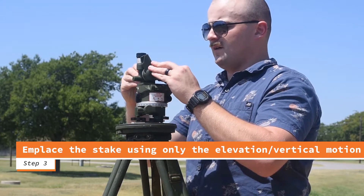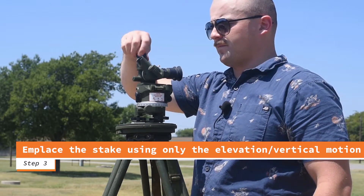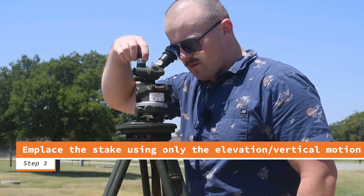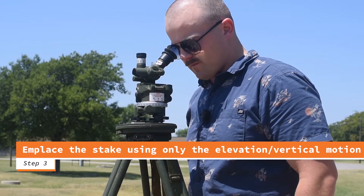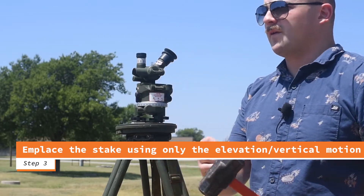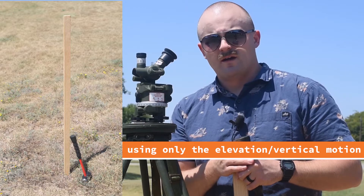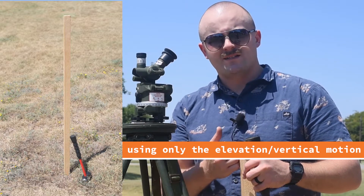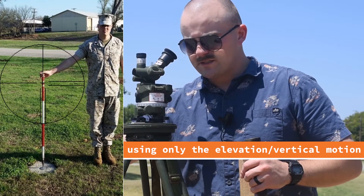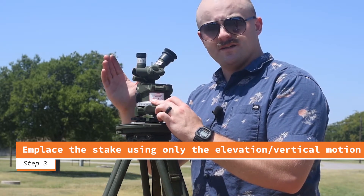I close my lower motion, take my sun filter off, and without moving my horizontal scales, I bring my scope down to the deck, sighting in roughly 100 meters away. My runner will have a stake and a hammer and go out to where I'm aiming. They place the stake as level and plumb as possible exactly where I'm aiming, and I use hand and arm signals to direct them. At nighttime I'd use a glow stick in each hand with the same signals. Once the stake is placed, I switch to my upper motion and turn back to the sun to track again.